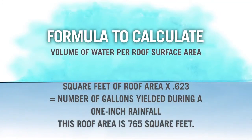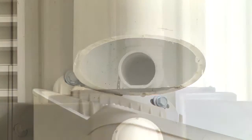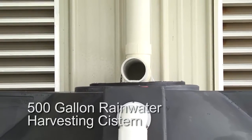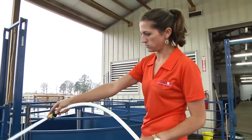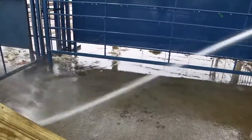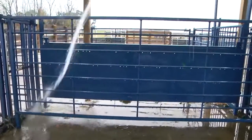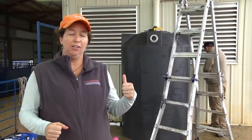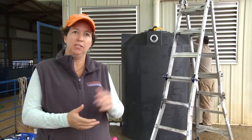A lot of water is coming off of roof surfaces that people don't necessarily think of. If it rains one inch here, we're going to get 476 gallons of water into this cistern — and our cistern is 500 gallons, so we sized it about as perfectly as we could. We do know they're using it for a pressure washer, which is going to have a considerable demand in terms of gallons of water required.